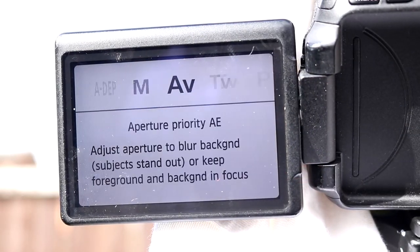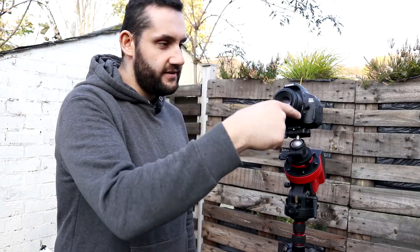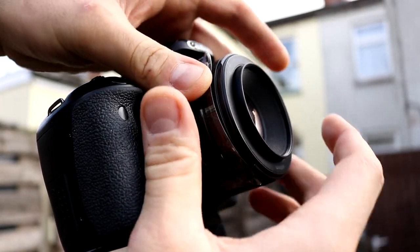Camera temperature doesn't really matter, and exposure time is going to be wildly different to your light frames because we take them during the day or against a light source. Shooting flat frames with the DSLR couldn't be easier. There's a mode called aperture priority mode — AV mode on Canons — and before we set it we need to add the t-shirt to the front of the lens, being very careful not to change the focus. I recommend putting some tape onto your focus ring to hold it there.